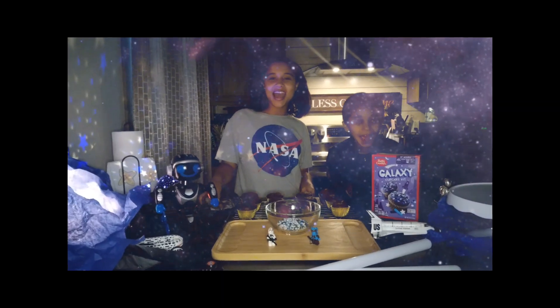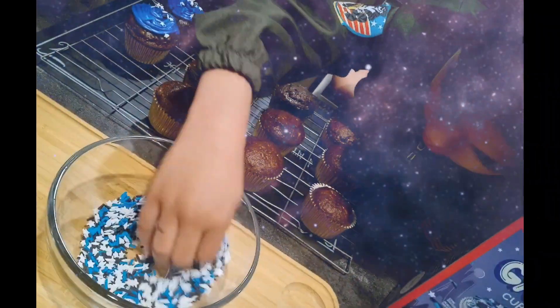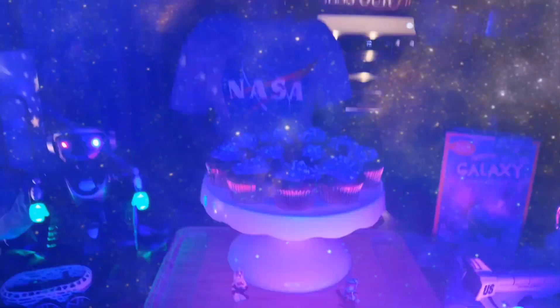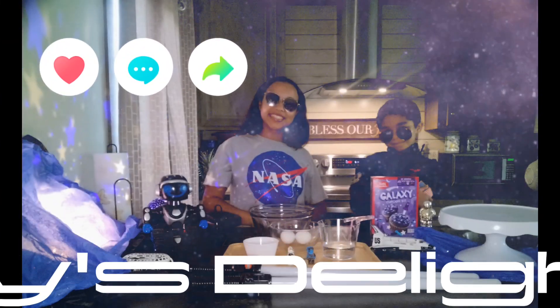Time to decorate! Well, I hope you guys enjoyed this video and I hope you can make this at home too. Bye! Bye guys! If you enjoyed this video, please like and subscribe.